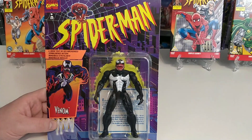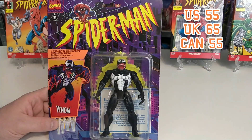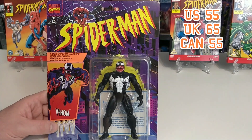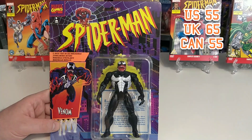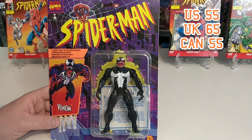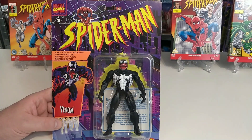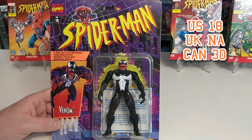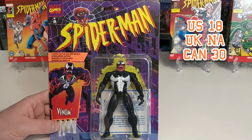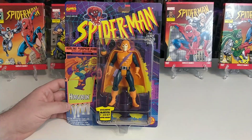Price-wise, what would you pay for Venom? In the US on average he comes in at $55 — you can find him at $40 or as high as $63, so $55 is the average. In the UK the average price is £65 and in Canada he comes in at $55. Loose you can pick him up at $18 in the US, though the paintwork is often damaged on this one. In the UK I couldn't find an example, and in Canada he came in at $30 loose.